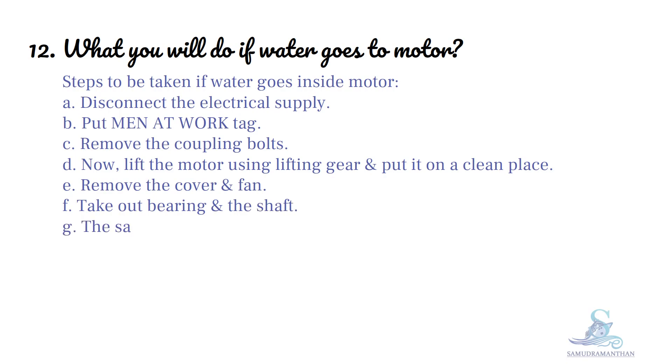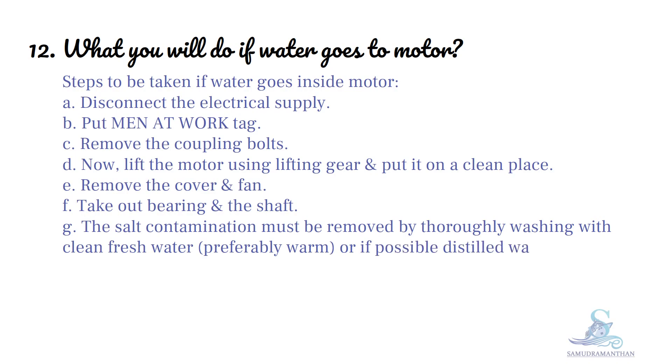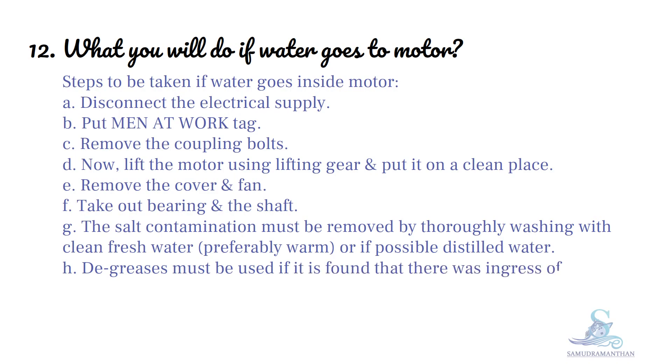Take out the bearing and the shaft. The salt contamination must be removed by thoroughly washing with clean fresh water or, if possible, distilled water. Degreasers must be used if it is found that there was ingress of oil. Spirits or alcohol may be used to clean contacts.